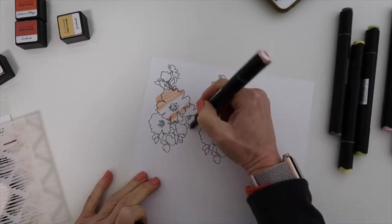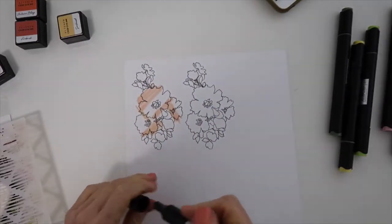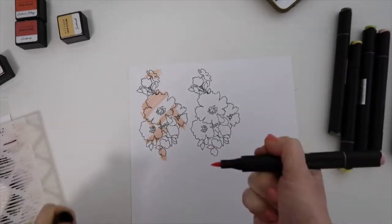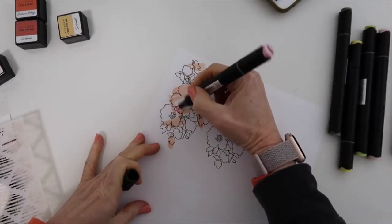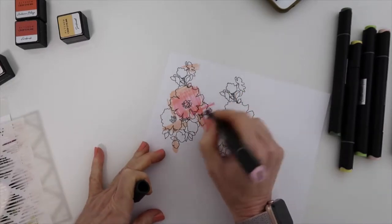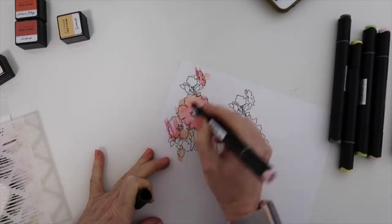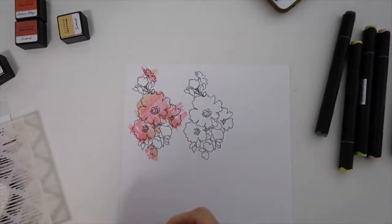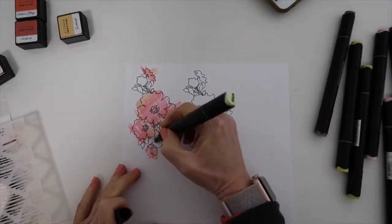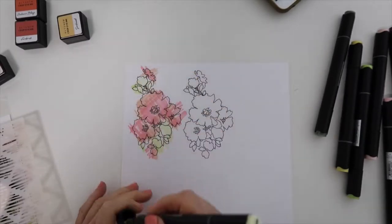I want to do something a little different. I had this in mind and I did not know how it would come out, and it actually came out pretty cool. With a very, very light hand and the brush tip of the marker, I am just going across the flower. The alcohol markers they have are great for blending, for coloring, and getting that detailed look of the shadows and everything. But I wanted to go with that free look of this stamp. I really like the free form of it — it has a little bit of a lacy artistic look to it, so I want to continue that with these strokes.